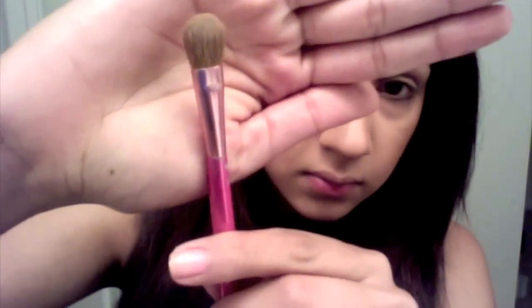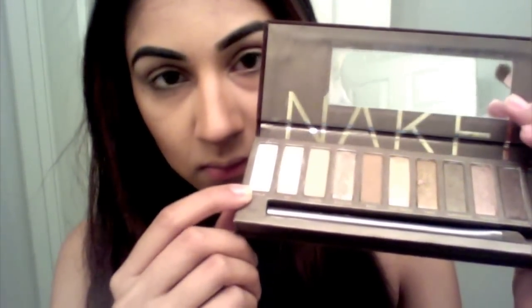I'm gonna start by priming my lid with Urban Decay Primer Potion and blending it out with my ring finger. Next, I'm gonna take a flat fluffy brush and using Virgin from Naked Palette 1, apply that all over my lid all the way up to my brow bone.